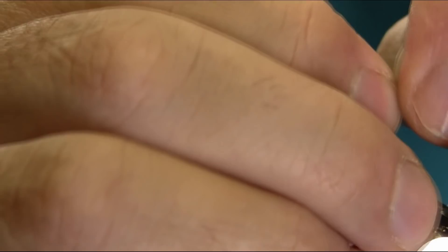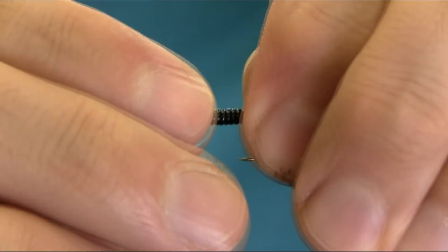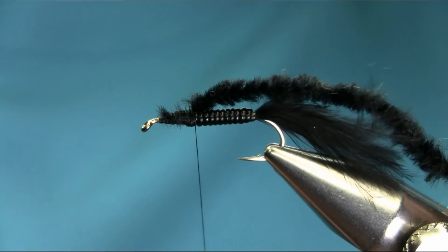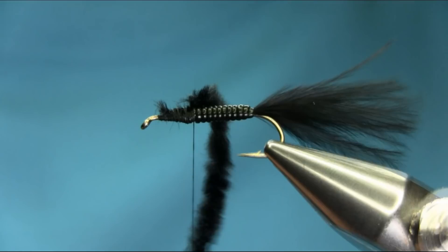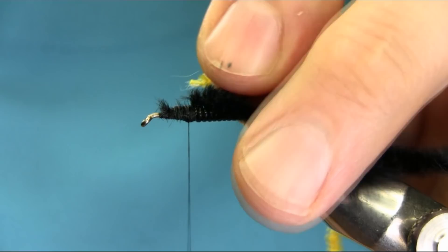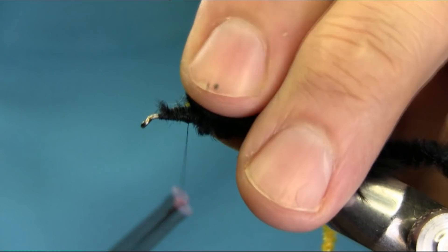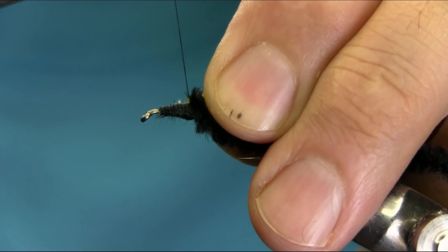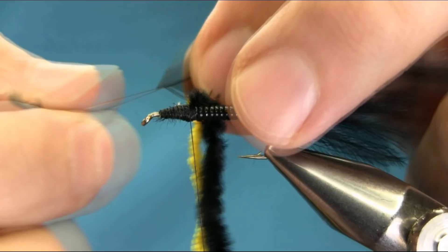For the thorax head I'm going to be using black chenille. If you can find a flat one that would be very helpful. Also I'm going to use a yellow color instead of green — you can use orange, I had orange once and it was working very well in the lake. And another hackle in black. I need to create a little bit bigger head.